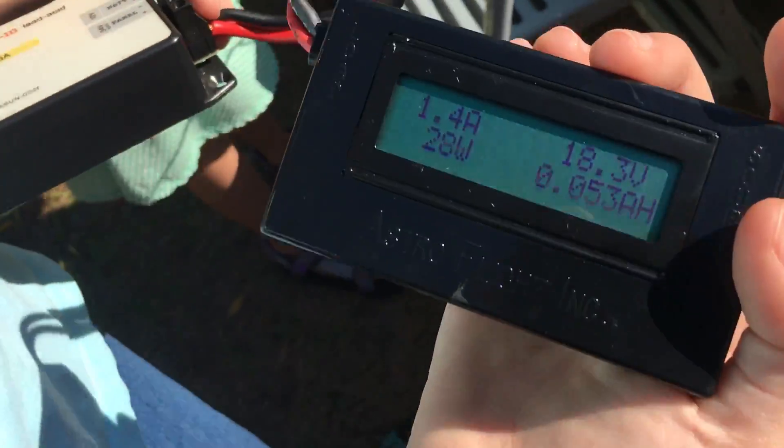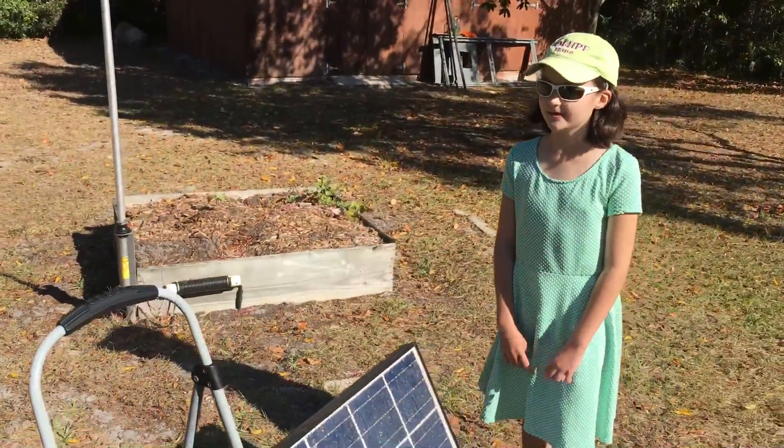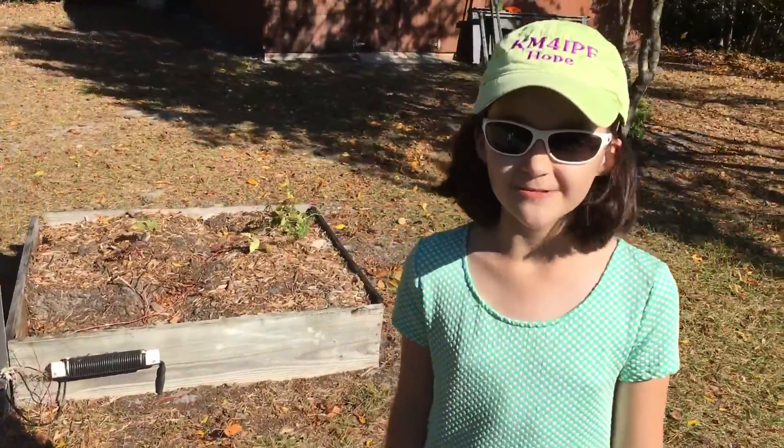So it still works, but not as good as it used to. Our 140-watt panel is now about 18 to 20 watts, but at least it still works.